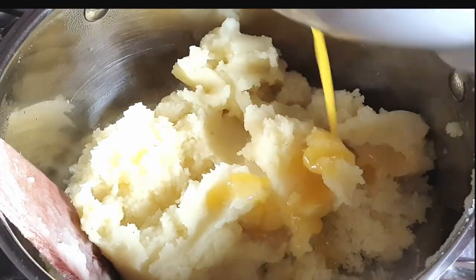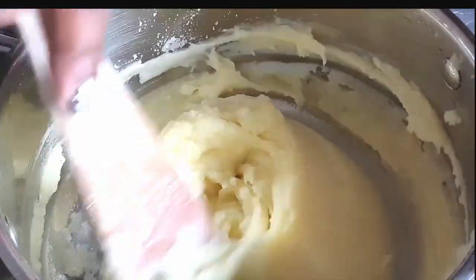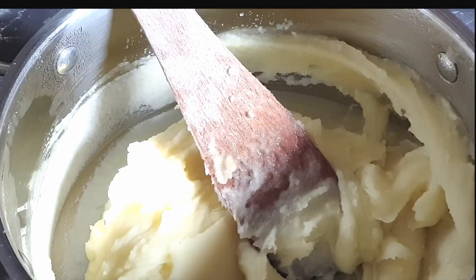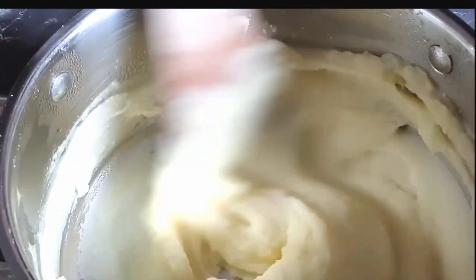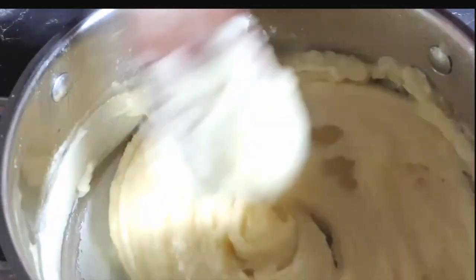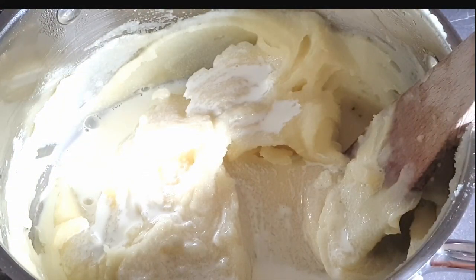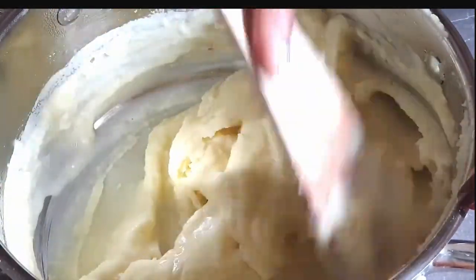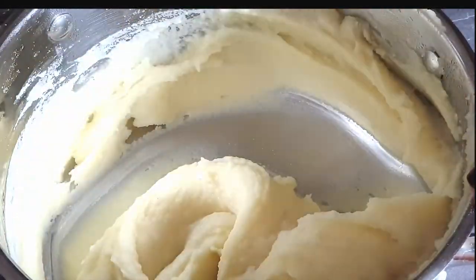Then proceed to add melted butter, adding it bit by bit and stirring — this really helps with bringing that fine consistency. Then add in your heavy cream; you can always use milk, but I love to use heavy cream. I brought the cream to a simmer with rosemary and garlic, then sieved it, and that's what I'm using here.